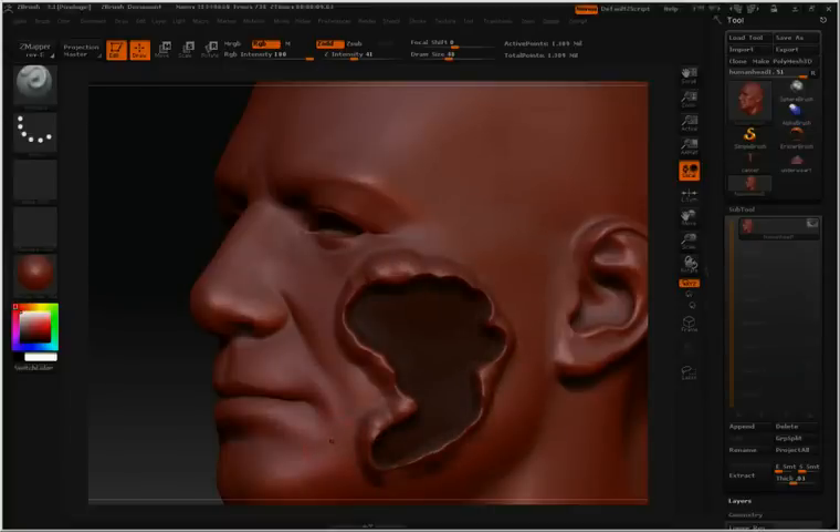To clear a mask, all you need to do is hold down the control key and click and drag in an empty area away from your model. That'll clear your mask.